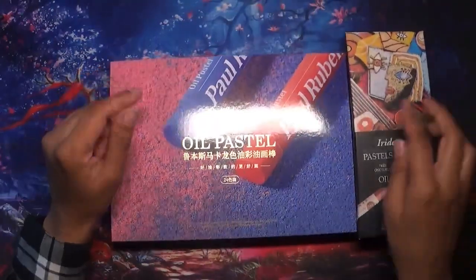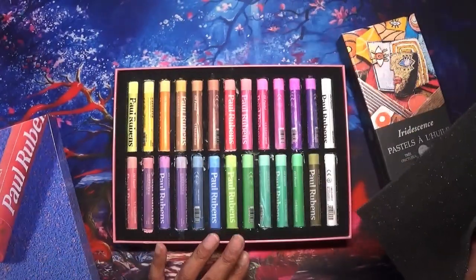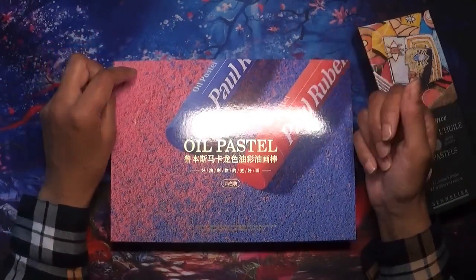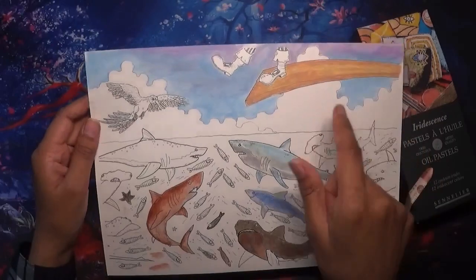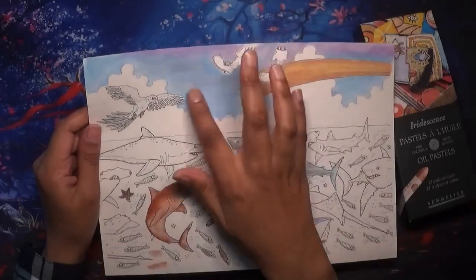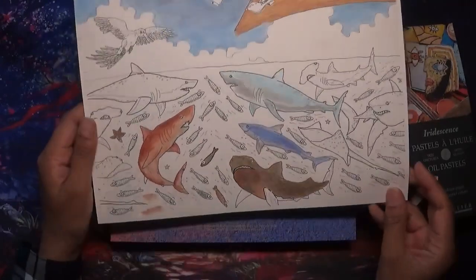I also have the Paul Rubens macaron pastels as well, and I did do a little practice with them. I was going to use them on a page, but I'll show you — I didn't really like them. They are oily and I understand that, but I just didn't like it on the page. Here I've used the Paul Rubens pastels and I'm not keen on how it looks — it is quite greasy. You can see the sharks and stuff here.